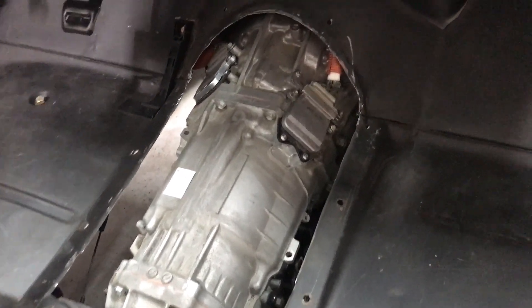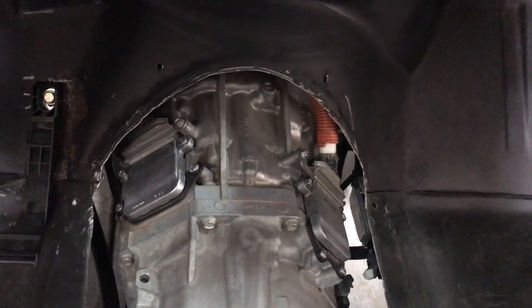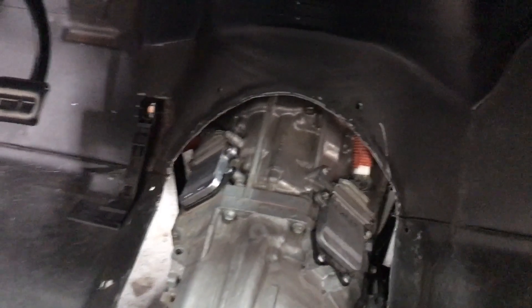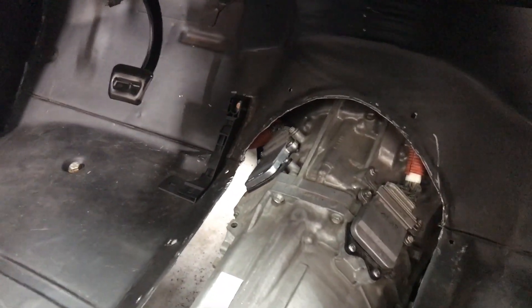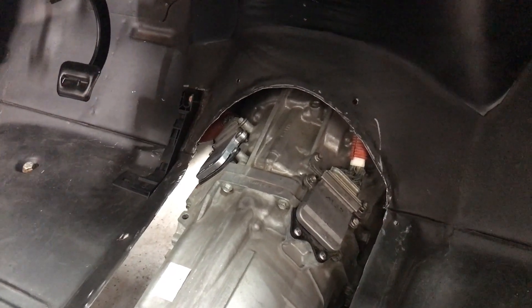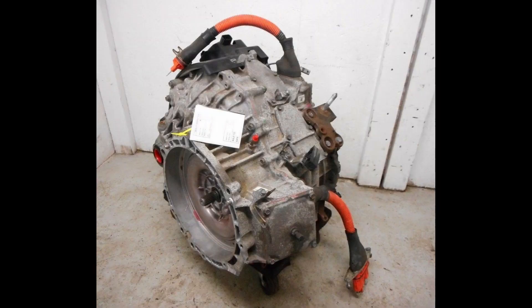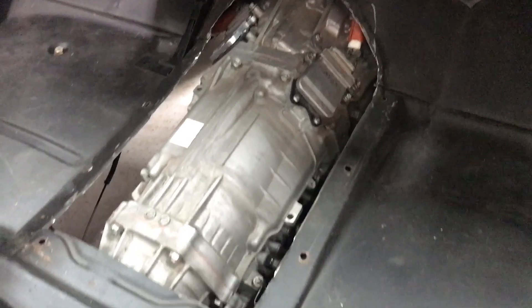I just wanted to show it to you guys because not very many people are familiar with this type of setup, especially this being a rear-wheel drive vehicle. The Prius is a very popular EV platform — that's also a dual motor setup — but it's front-wheel drive. So here we have a rear-wheel drive version.